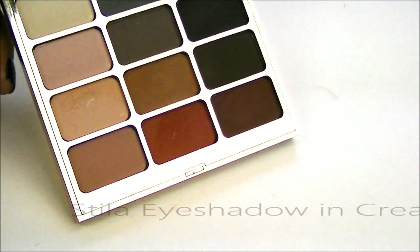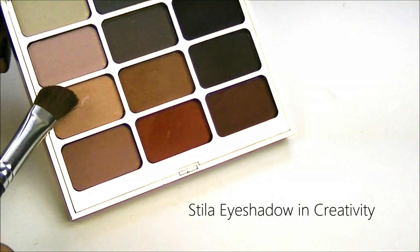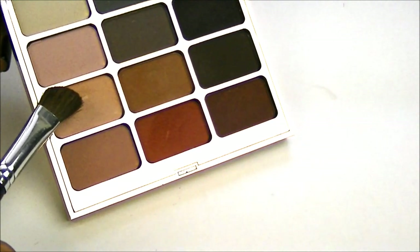I want to start off with a really light eyeshadow just to sweep across my crease, and I'm going to use this color from Stila, and this is called Creativity.